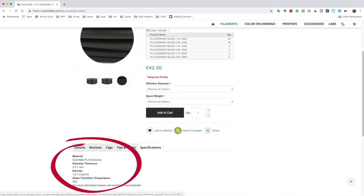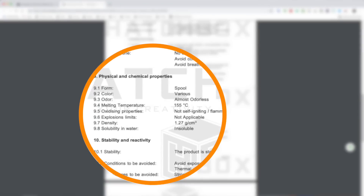Let's look at two examples — one easy, one hard. In this case, on the ColorFabb website, you'll see at the bottom of the page it lists the tolerance and the density of this particular filament — their basic PLA. That's very easy: you go to the web page and click on specifications. But what if it's not listed there? There's a trick: any product shipped to the US or Europe has to have a material safety data sheet, and on that sheet you can find detailed information about the filament. This happens to be a Hatchbox PLA and it's 1.27 grams per cubic centimeter.